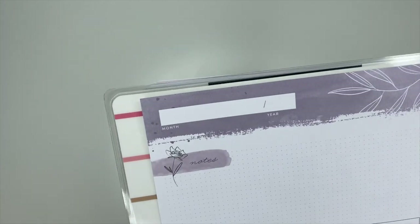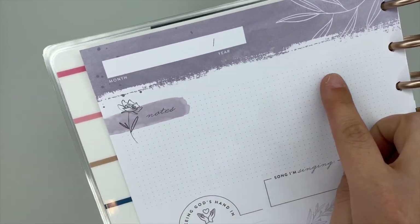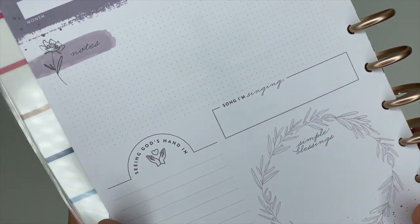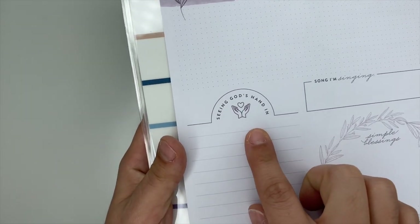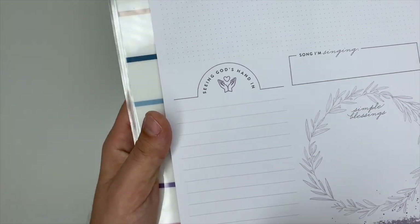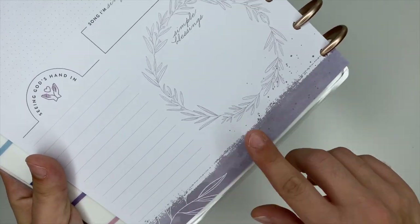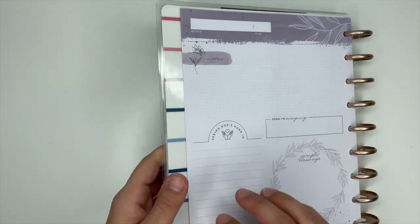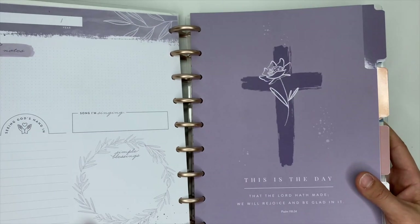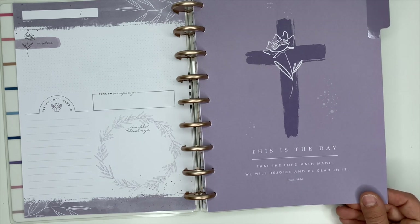When we open this up, it's gorgeous. It's undated so it says 'Month and Year.' You have a note section in dot grid. There's a 'Seeing God's Hand in' section, this one is lined. This one says 'Simple Blessings' and it's really pretty — it's like a blush purplish-gray color. The first divider says 'This is the day that the Lord hath made.'